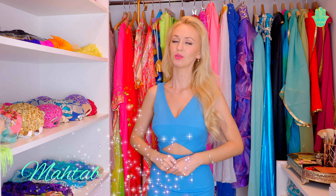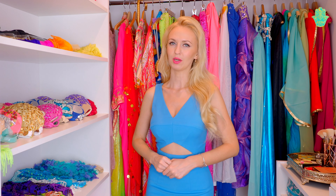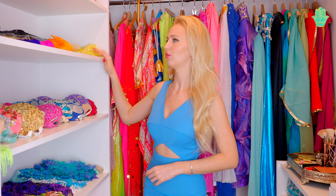Hi, I'm Mahdab. You're watching Best Belly Dance Workout. In this video I will give you my quick tip on how to take care of your props for belly dance. I will talk about three props: ISIS wings, fan veils, and veils.